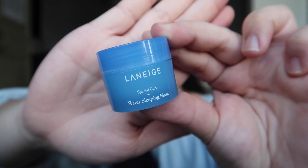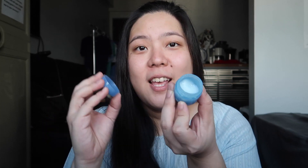So let's get started! For today, we are going to review this item. It is the Laneige Water Sleeping Mask. This one is just the sample size — I did not get to buy the full size one, I just wanted to try it out. For the packaging, it comes in a light blue bottle and the cap is twistable. The product is inside and it is a super simple packaging but it looks nice.